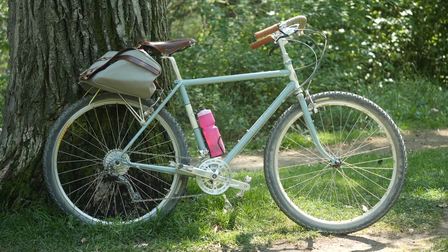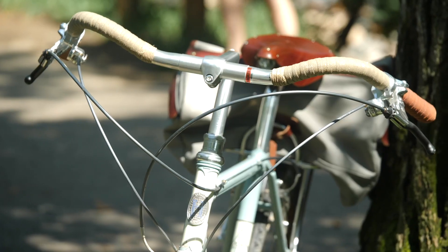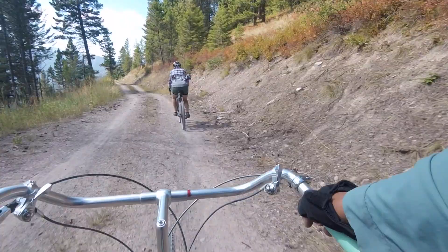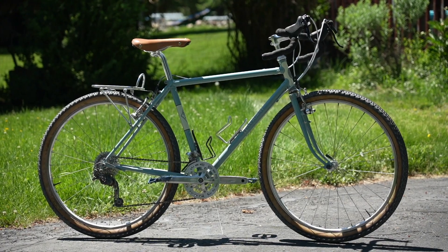It's been about a year since I reviewed and subsequently purchased the Rivendell Sam Hilborn, a bike that has been a bit of a dream bike for me for the last 20 years. In that time, it's gone through a couple of iterations, and that's what we're going to talk about in this video — some upgrades and what I think of the Sam Hilborn a year later.